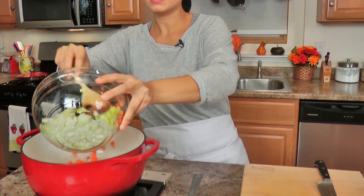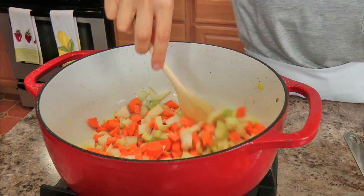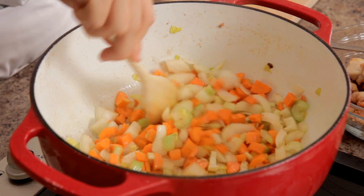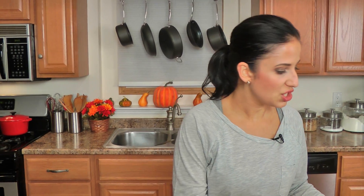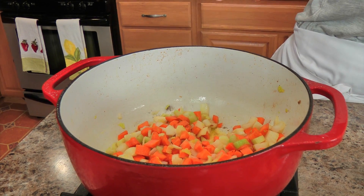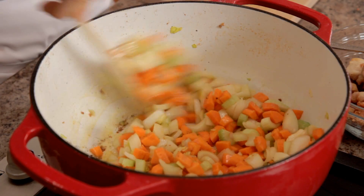In the same pot with the same drippings, I'm just going to add my chopped up veggies and give it a good stir. Mine's looking a little bit dry so I'll add just a touch more vegetable oil — I use vegetable oil rather than olive oil because olive oil would burn at this heat; I've made that mistake more than once. I'm going to season my veggies with just a little bit of salt and pepper, because seasoning every layer of your dish really makes a big difference. I'll let the veggies cook for about 6 to 7 minutes until they've cooked down a bit.